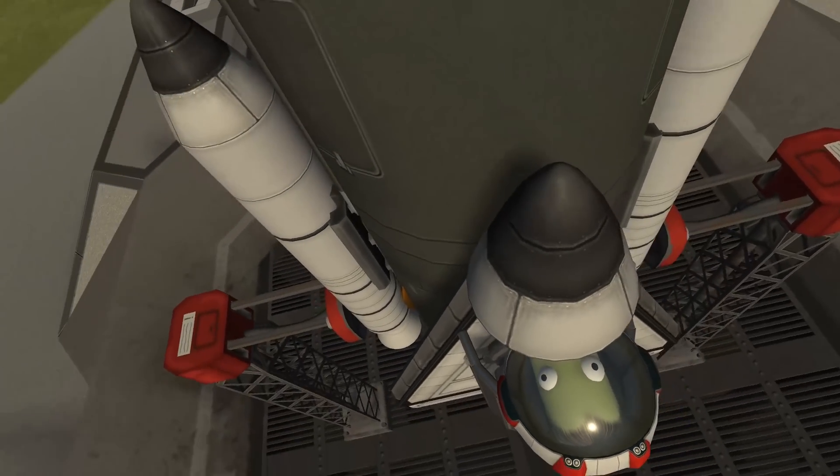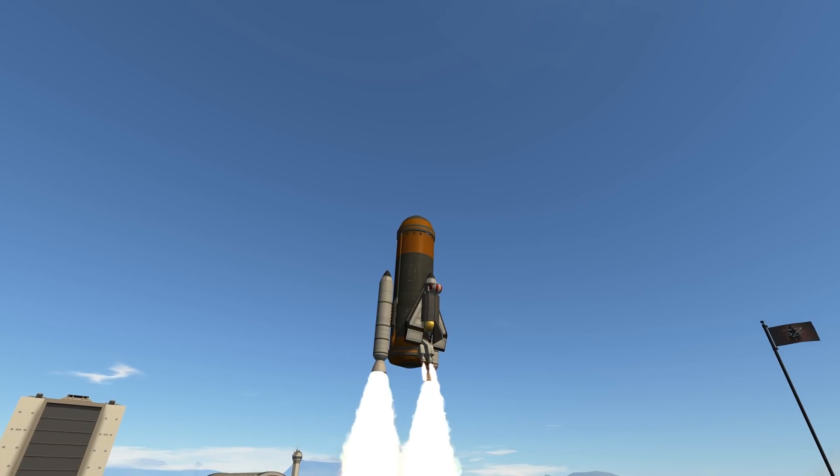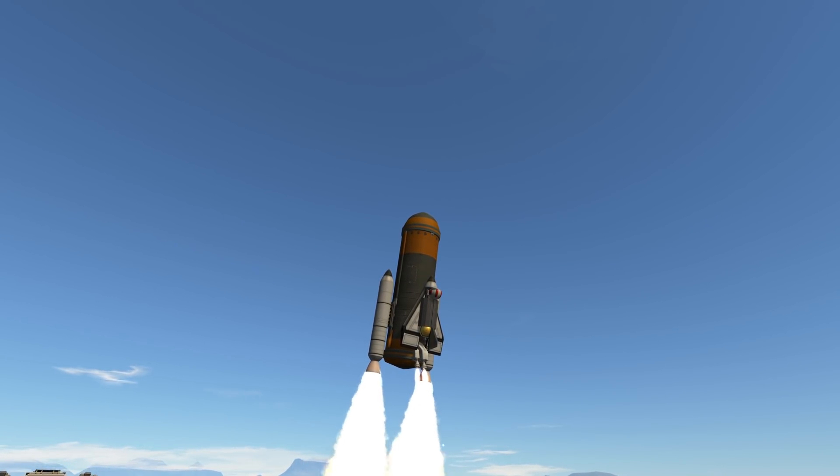The orbiter is only a mere 709 kg, while the entire launch vehicle is below 20 tons. You can see Jebediah Kerman in his pilot seat with not much protection aside from his spacesuit. And yes, we are already on our way.